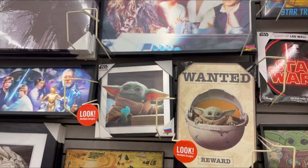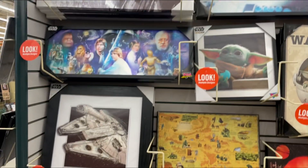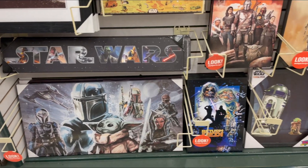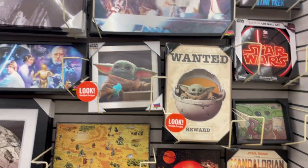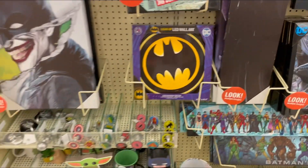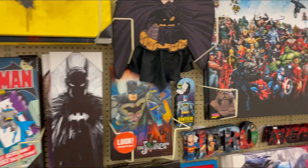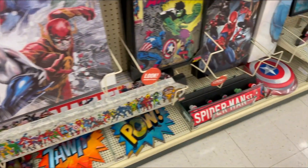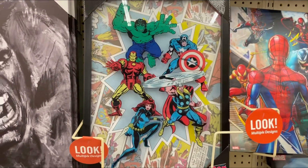I briefly went down the model kit section but there are a lot of people there, and I don't want to accidentally record anyone. In the meantime, I'll show off some of these cool Star Wars posters they have. No worries — I will go through the model kit section eventually, just when there's fewer people. Check out some cool Batman posters over here, and some Marvel stuff as well.